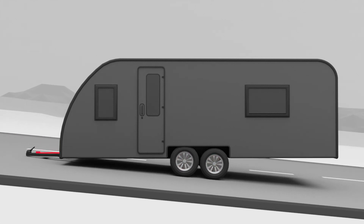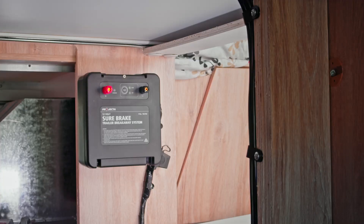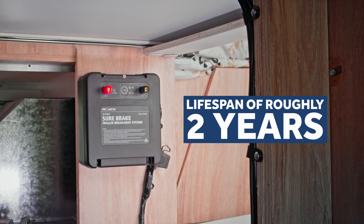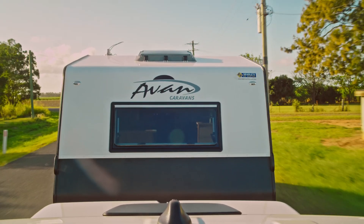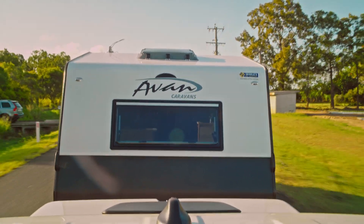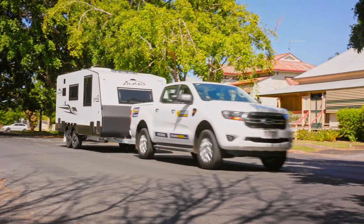Most breakaway systems are powered off a 12-volt battery and will have a lifespan of roughly two years. Keep in mind that after the pin is pulled from the breakaway switch, an activated system can drain the supply to the battery quickly. Some batteries can be recharged from the tow vehicle itself, whereas others require an electric or solar charger.